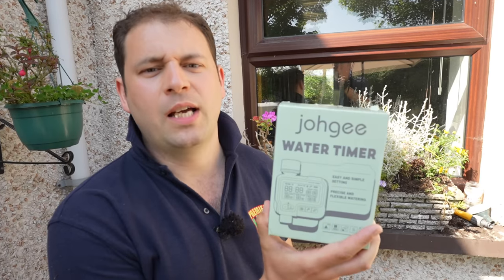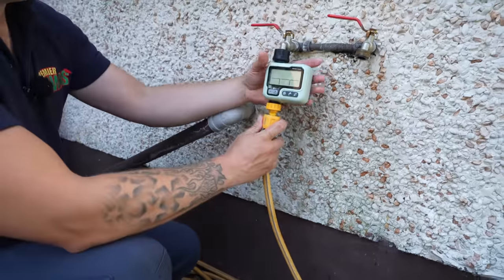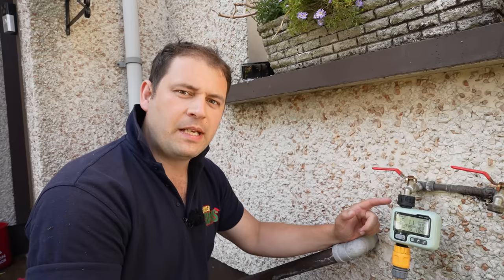Here we have a water timer which screws onto your tap and then the hose clips into the bottom of it — that sets you up to beat the alarm clock. If you've enjoyed this video on watering your lawn and want to find out how to fill in humps and bumps on your lawn, watch the next video.